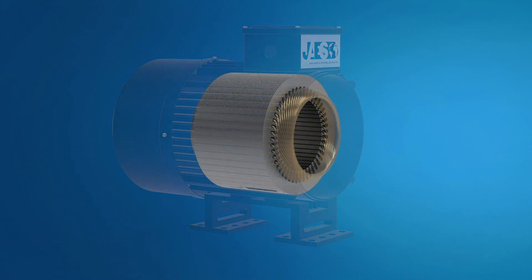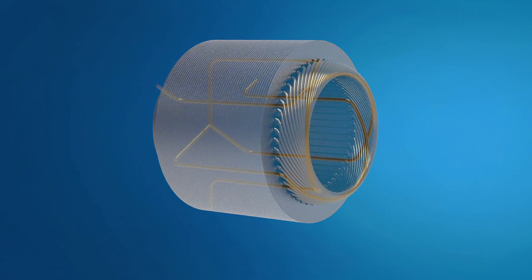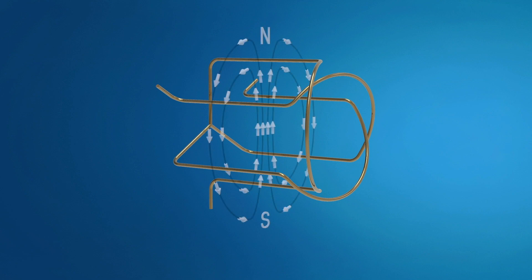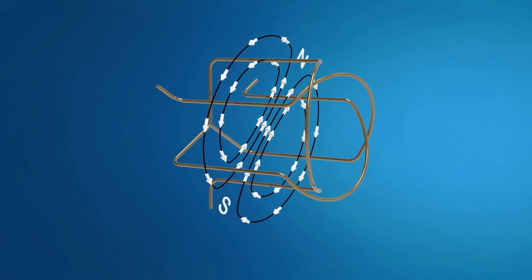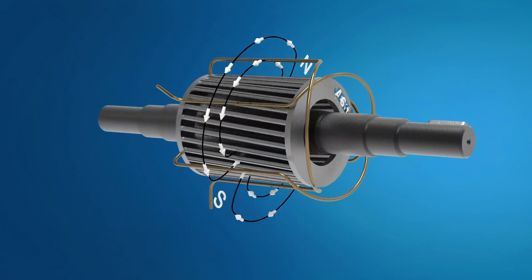The flow of a three-phase current through these windings causes the formation of what Galileo Ferraris had already discovered in 1885 — namely, a rotating magnetic field. It is precisely this rotating magnetic field, or RMF, that causes the rotation of the rotor.